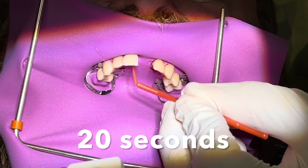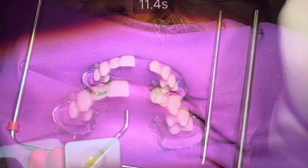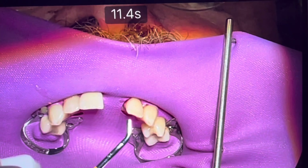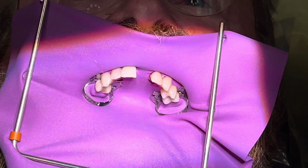You want to do a 20-second rubbing with this adhesive — it's important to do the full 20 seconds. This is a self-etching process and we will air dry to reduce the solvents from the adhesive and to make it a very thin layer for bonding.